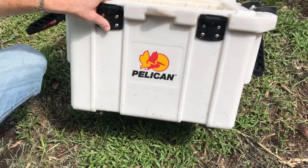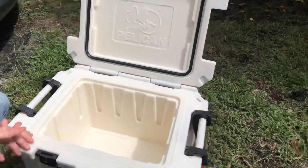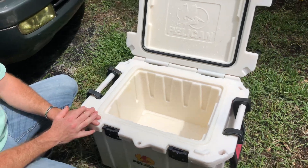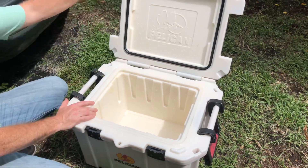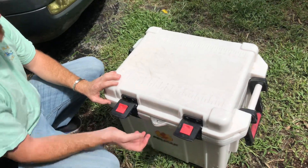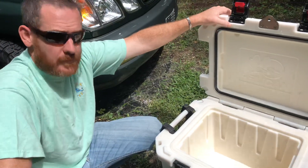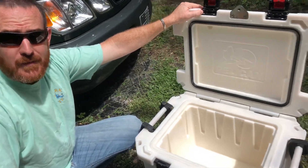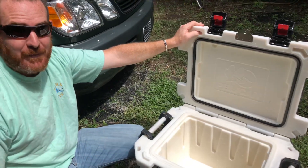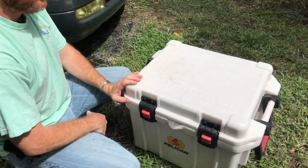Overall I'd say it's pretty nice. My mom has the Yeti cooler. I got two of these Pelicans. Wanted to do a little review — I'm pretty happy with it. My wife is happy too, so happy wife happy life I guess. We just got through using this one and it was amazing.